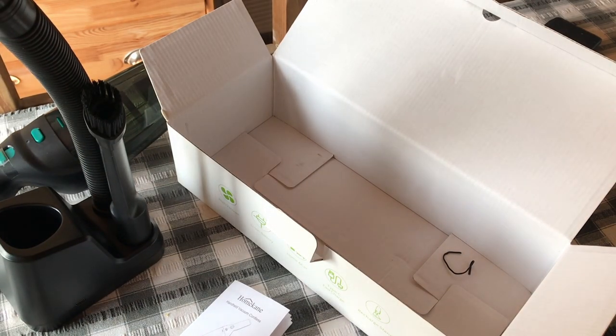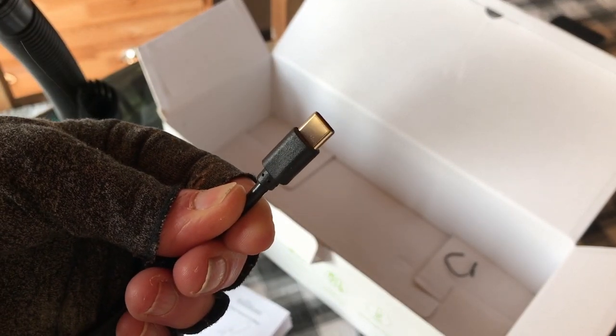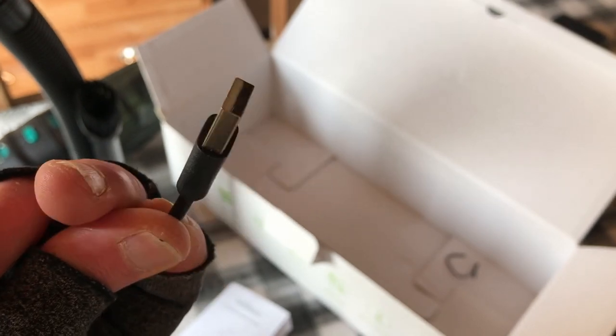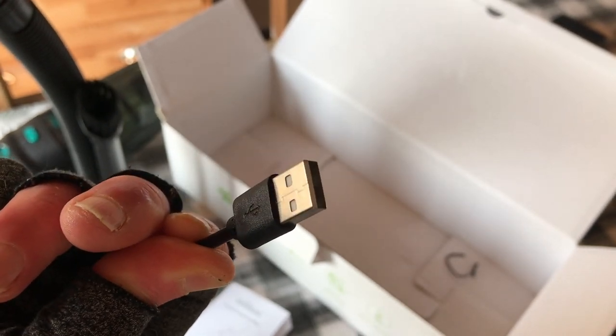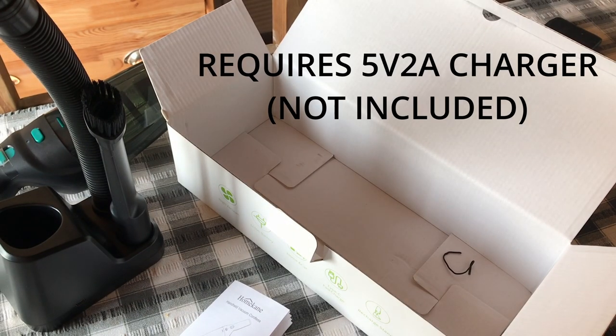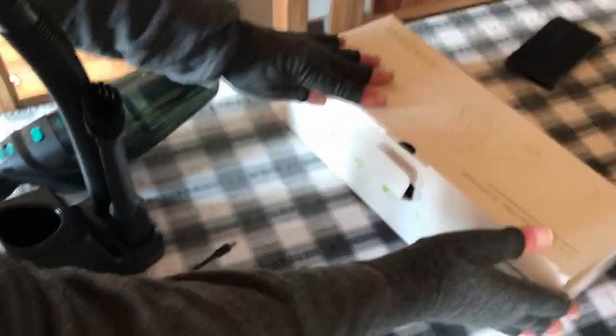But that's fine, it's a USB-C on one end, and then — whatever that is, I think that's an A. But you don't get the plug that plugs into the wall, so you'd have to have one of those somewhere. So that's it.